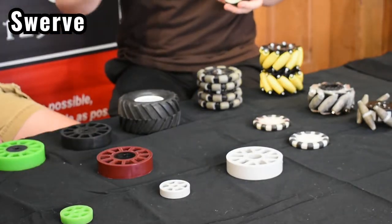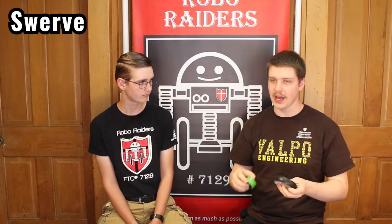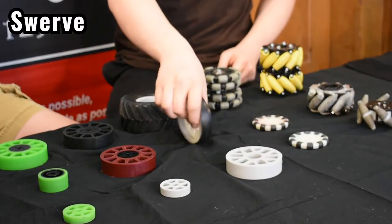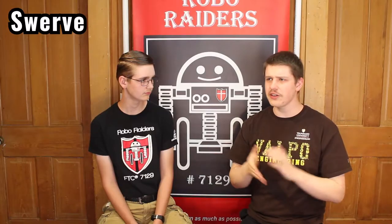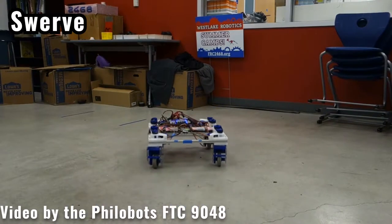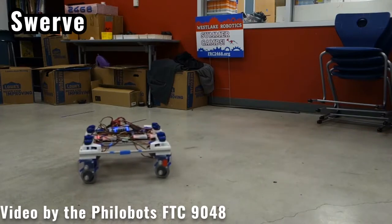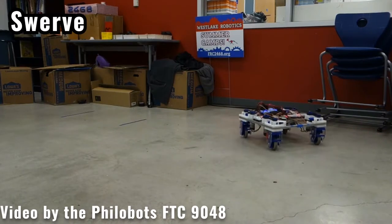The last section is swerve. Swerve usually uses wheels like this because if you use more grippy wheels, they won't be able to turn without gripping up the mat below them or requiring a lot of power. So you usually use more smooth wheels so they can turn well. They allow you to move in any direction, to strafe, to move sideways, just like these guys — but they do require a lot more space, complexity, and design time.